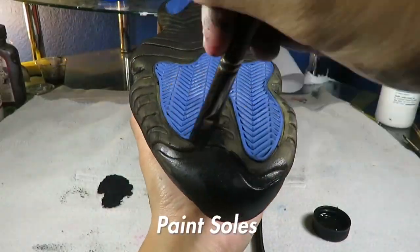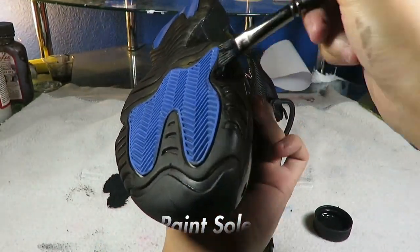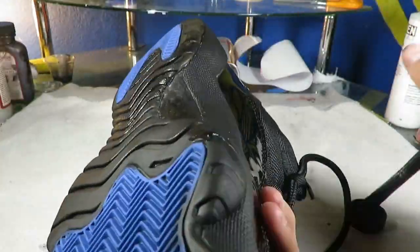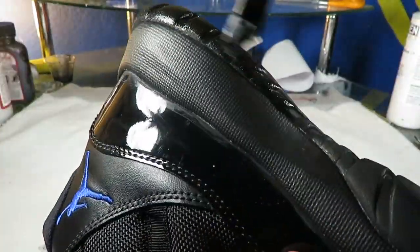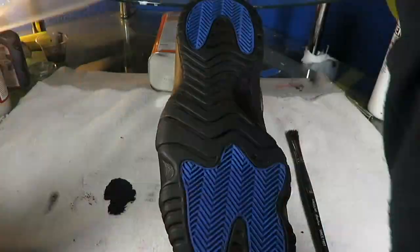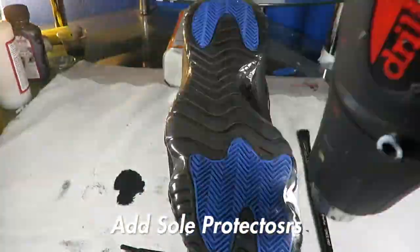After painting the midsole, it starts to dye the sole with the sole dye I made. After dyeing the sole I started to paint it to make it look more darker. For the last part of the sole I stick on a sole protector to make sure the paint doesn't rub off.